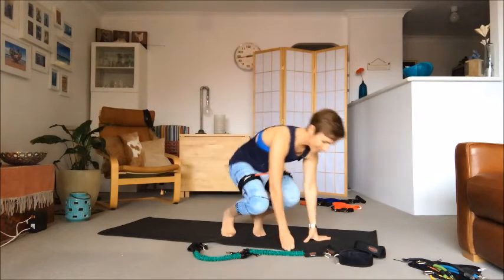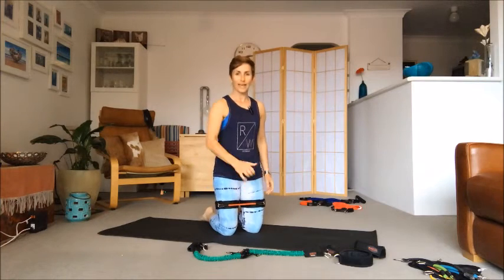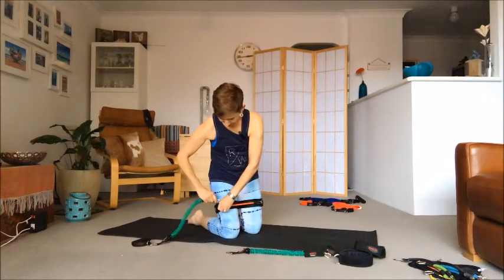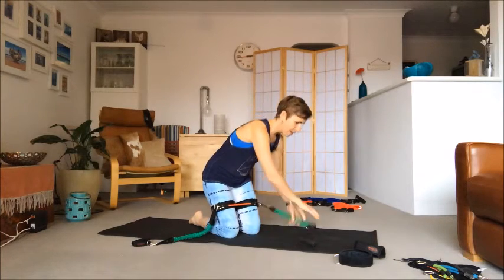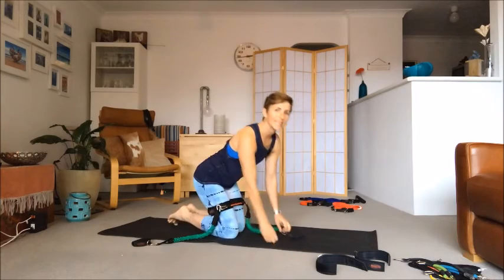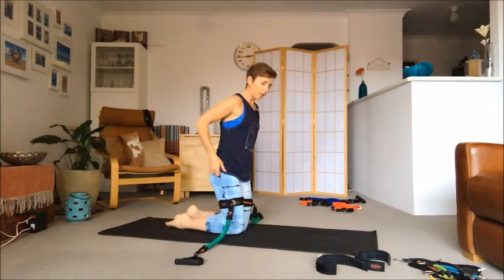Hello and welcome back to another class of Bandit's Body. This is a little bit more on a beginner level, but don't forget you can tweak any of these exercises by just changing the resistance of the band, making it harder, or pausing the class and adding in more repetitions. I've got my red band on today for my legs, green strap clipped into my front leg clips, and I've got my ankle straps handy for when we come into standing a little bit later.